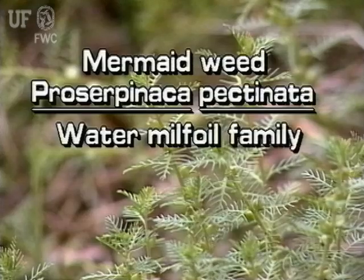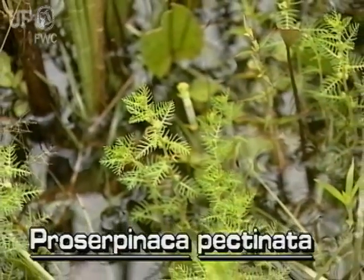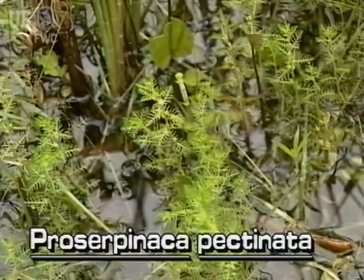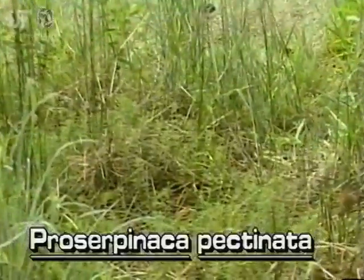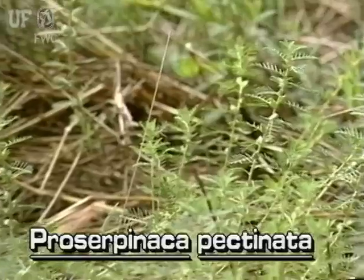Mermaidweed, Prospernaca pectinata. Mermaidweed is a small native immersed plant. This member of the water milfoil family grows in a variety of wet habitats from ponds to wet forests throughout Florida. It is usually in the water but often becomes stranded above the water where it can grow quite well.